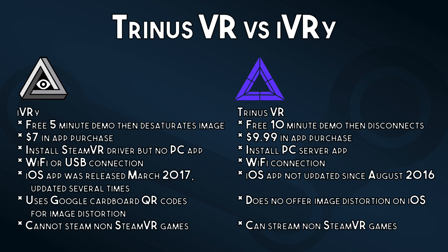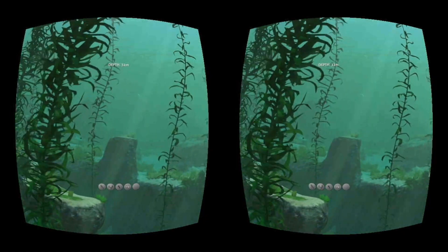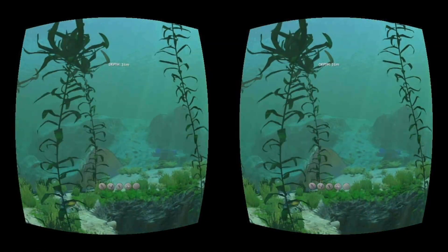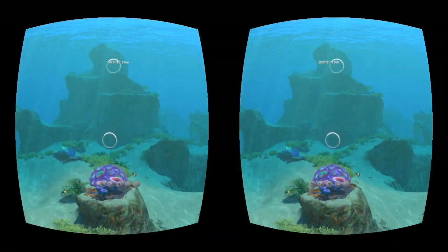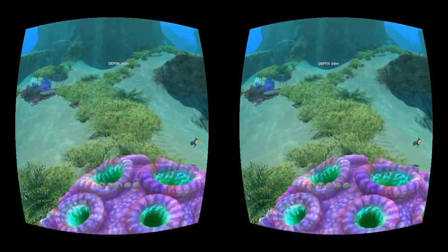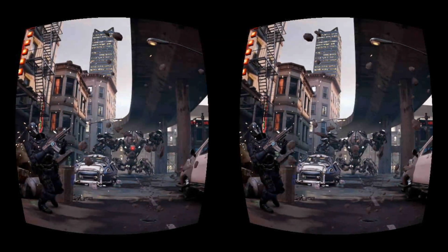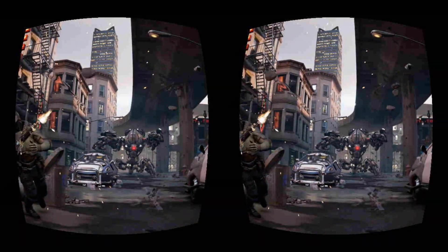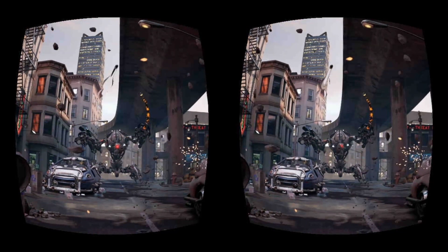Ivory cannot stream non-SteamVR games, whereas Trinus VR can stream non-SteamVR games. I'm actually really impressed with Ivory. A lot of these VR streaming apps are fairly basic and a pain to set up, but this is much simpler and works a lot better. The Lite version will pretty much allow you to play for as long as you want, provided you don't mind the desaturation. The premium version is also priced the lowest of the different apps that I've seen, which is a smart move by the developer to encourage people to get this app.